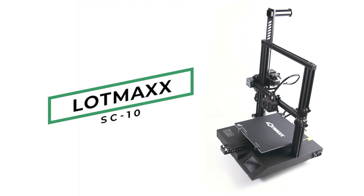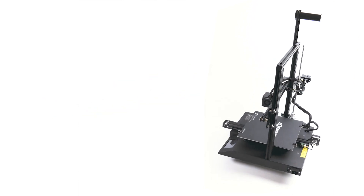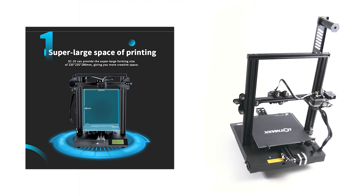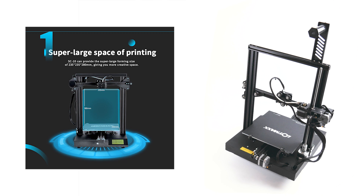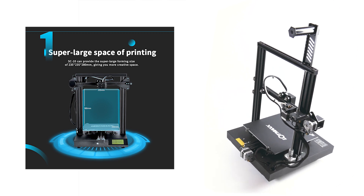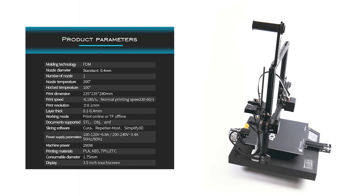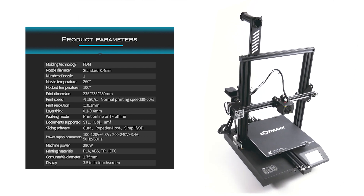Hello, today we're going to be looking at the SC10, an entry-level printer from LotMax. The printer has a build area of 235x235x280mm, although the bed itself is actually 250x250mm. It comes with a single extruder fitted with a 0.4mm nozzle, and the full parameters can be seen on screen.